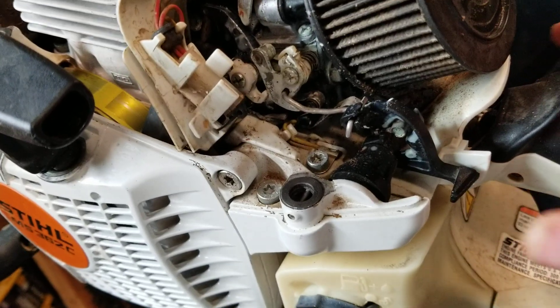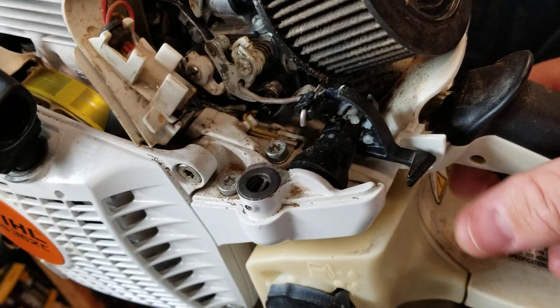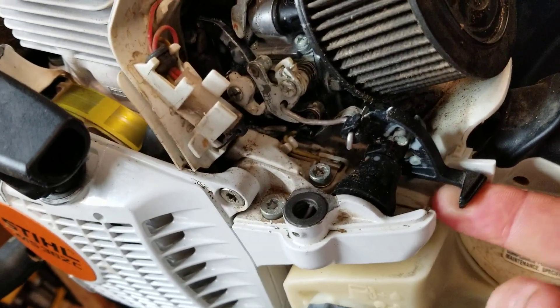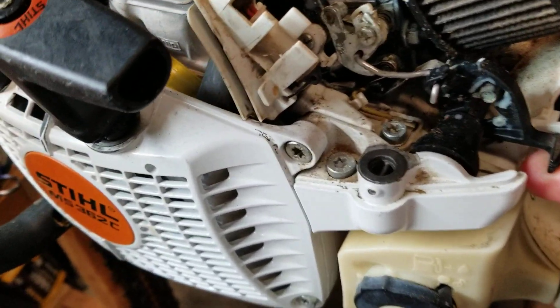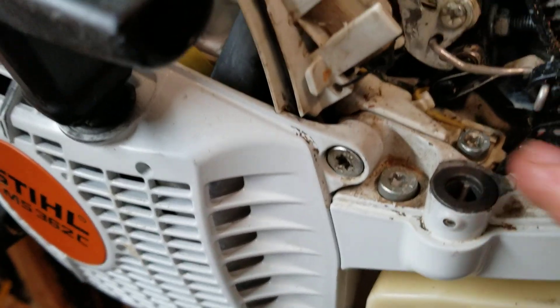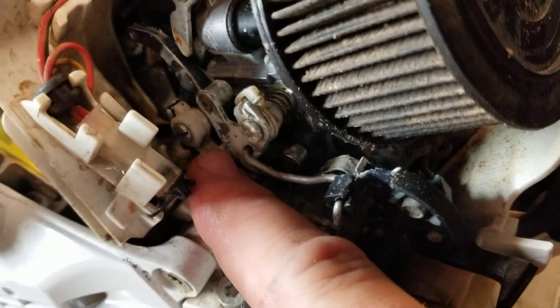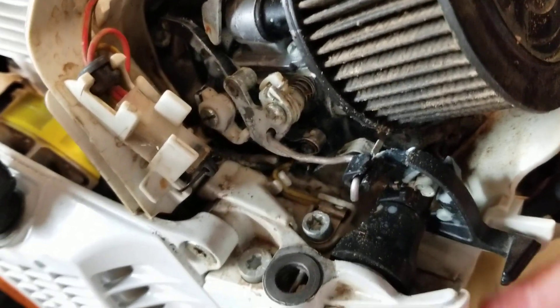Squeeze the throttle, pull the choke down - there is no way to turn that off. It locks up all of this linkage in here. See if I can get you in there - you can't move that.